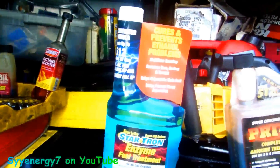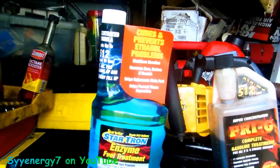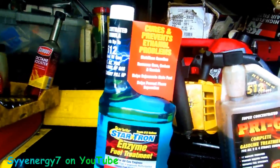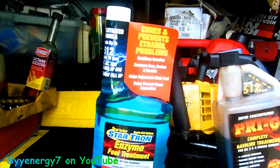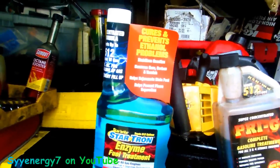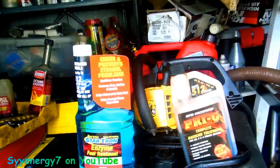Two-cycle engines run better on 91 or 93 octane. If you're going to have to add octane booster to bring it back up again, it gets cost prohibitive. So in my opinion, if you're running two-cycle engines especially, it's better to just get an additive and treat some premium E10 gas with it, and make sure the way you store it, it's stored really well.